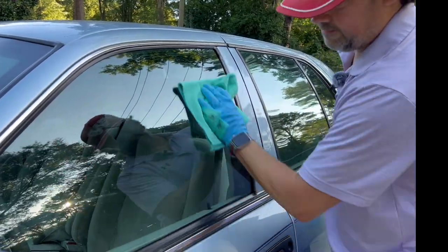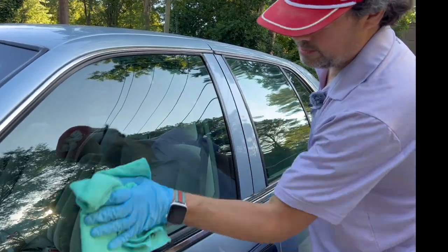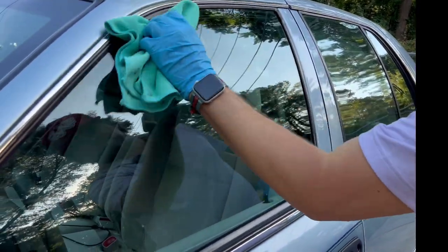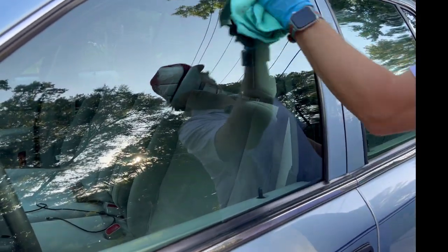Essentially what happens is the fibers get loaded up with the coating and it stops working as well. I always want to make sure I get the coating out of any corners — that seems to be where you'll have high spots.